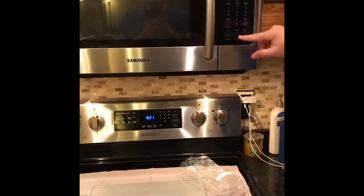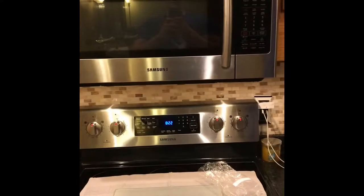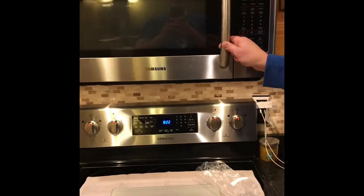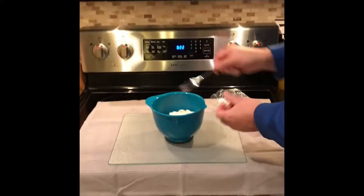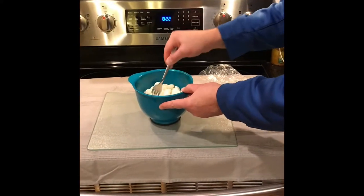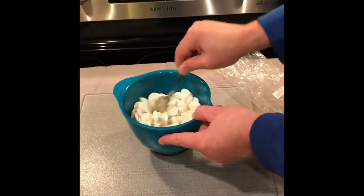While it's heating, you can stand around and do nothing. Once it's done, you'll take it out, and the key here is to use a fork. You want to stir that melted chocolate for at least 30 seconds — and it won't be melted at all, as you can see in the picture.